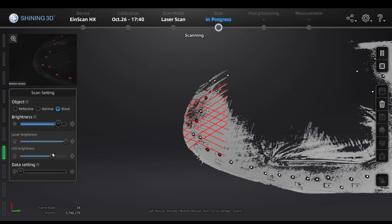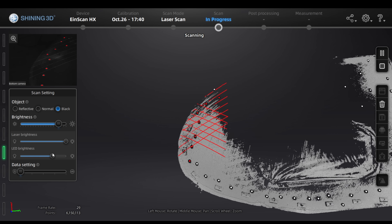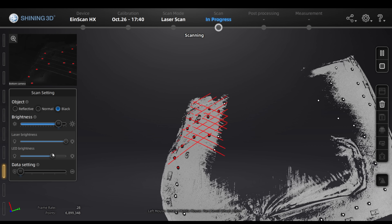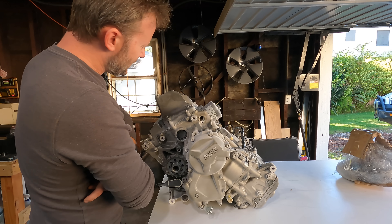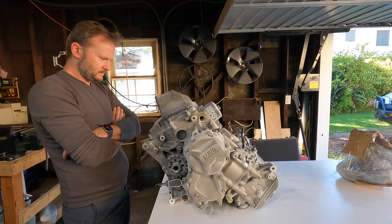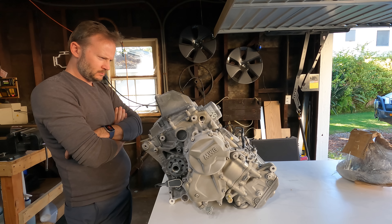The Revopoint has trouble with shiny things and dark things, and the Intel won't scan in sunlight, but the EinScan will pick up most things, albeit with a little bit of foot powder sprayed on. What about a motorcycle engine? This is right in the advertised range of all these scanners. It has plenty of features, and I got a nice coat of powder on it, so it should be scannable with all of these scanners and my iPhone.